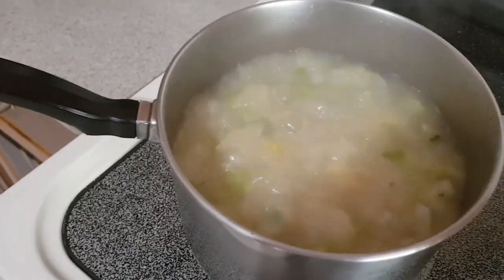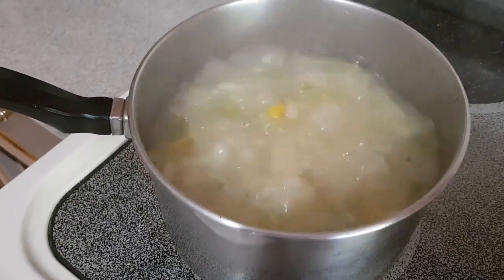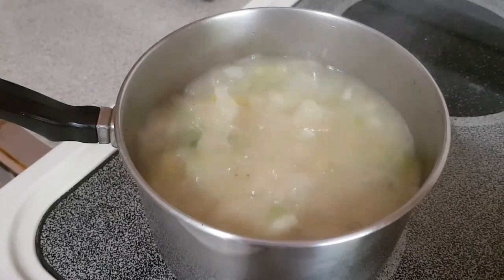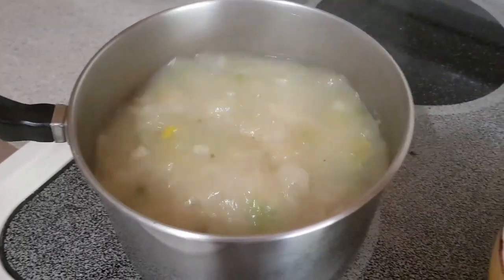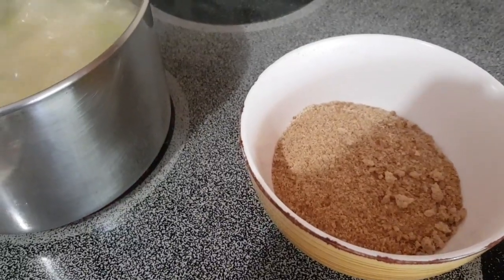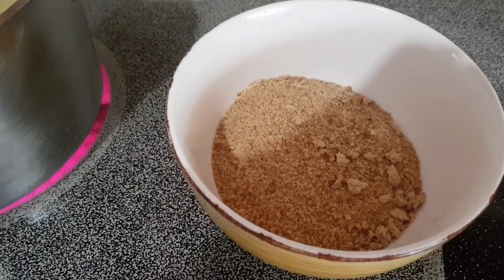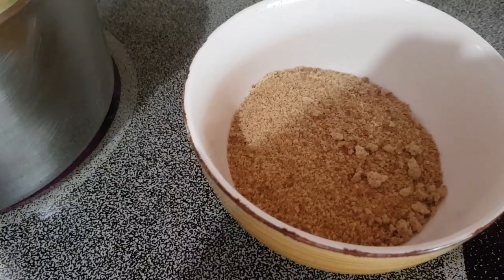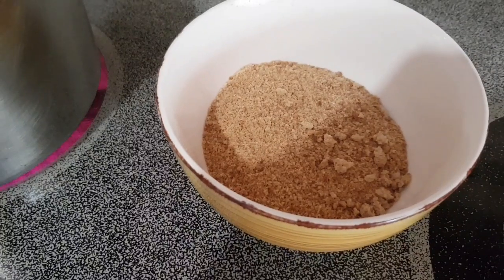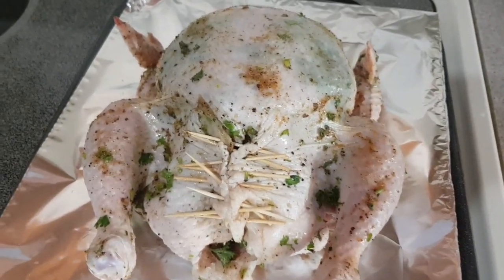Just a quick check on the sweet potatoes — they're bubbling nicely, about eight minutes in and not quite soft yet. We'll keep testing until they're nice and tender. In the meantime, I've taken my bread out of the oven and pulsed it in the food processor to create breadcrumbs — it's bran bread, and I added a little garlic powder while processing it, so I have a nice garlic-flavored breadcrumb to add to the stuffing.